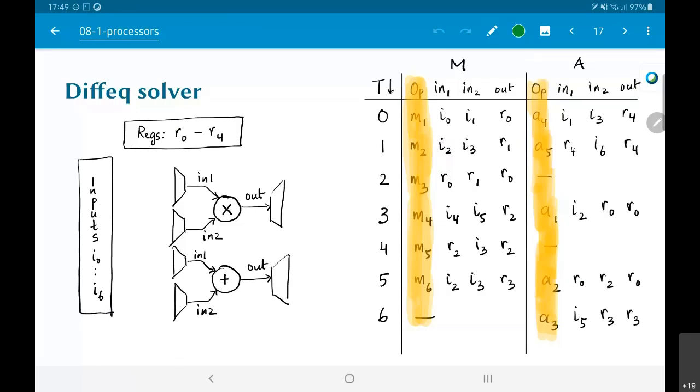I have a left-hand side column marked as inputs, which has all the values i0 up to i6 permanently available. On the top I have a box marked as regs — the registers r0 to r4 — which are also permanently available; they are just registers that are available over there.